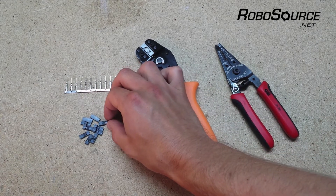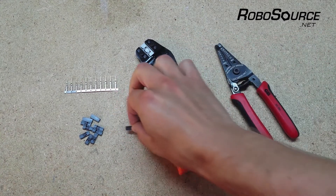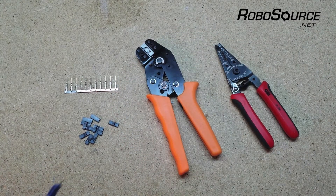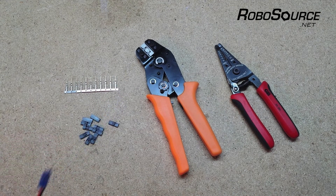These plastic housings you can get in two, three, or four pin depending on what you need. You may have noticed that the VEX wires have a key on the side that slides into the cortex. Unfortunately, these keyed connectors are custom to VEX and you can't get them anywhere else.